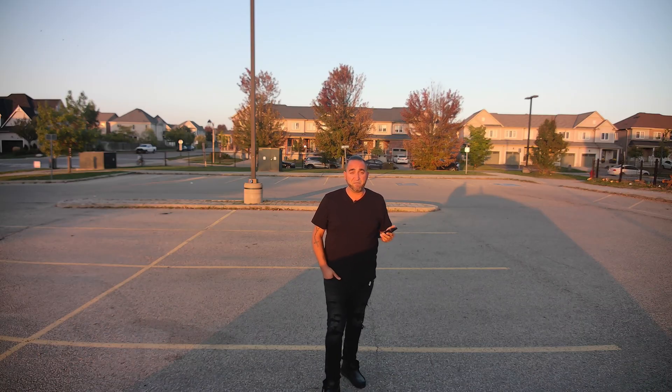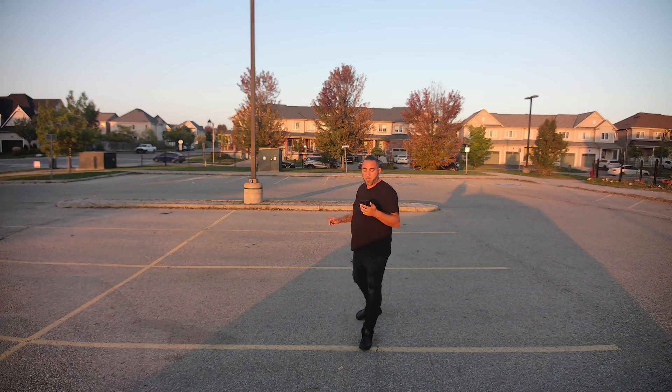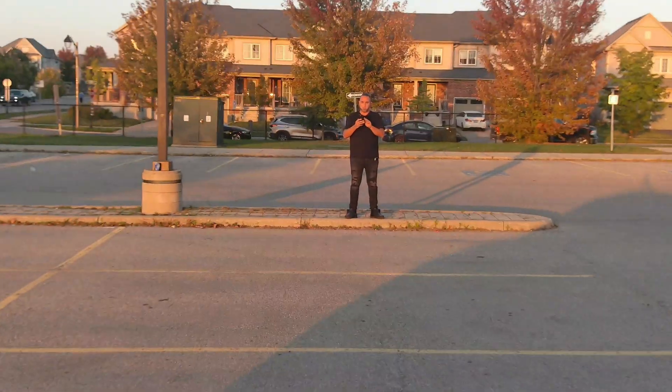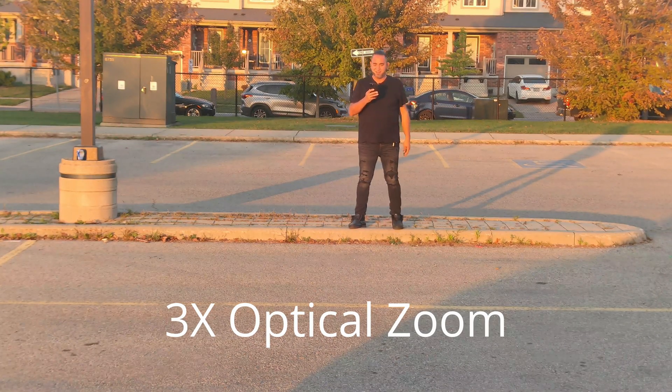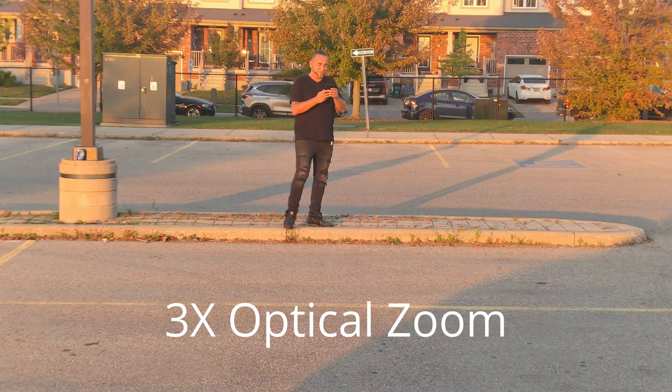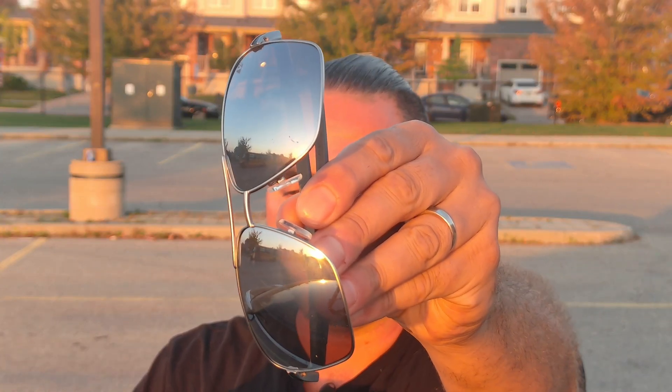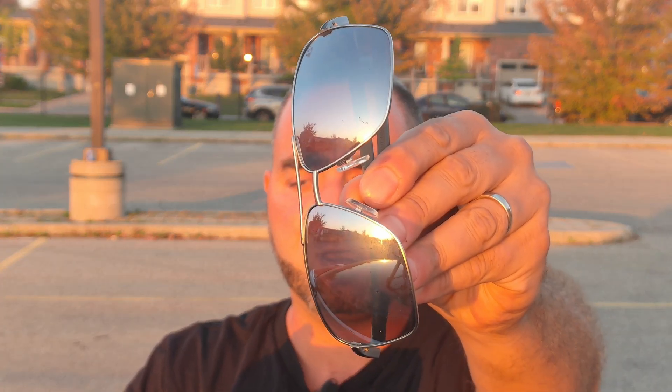I wanted to test the zoom — we have three times optical zoom. Right now we're zoomed all the way out. There are about four car spaces between me and the camera so I look pretty small on screen. Let's go ahead and zoom in... I could have positioned the camera a bit higher but you get the general idea. Let's also do a quick autofocus test — it's focused on me, looking nice and detailed. Now bringing sunglasses close to the camera — it grabs focus on the sunglasses pretty well. Moving them away and it's back in focus on me. Works great.